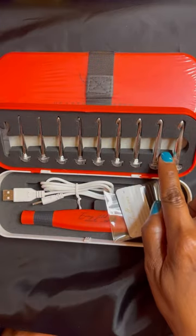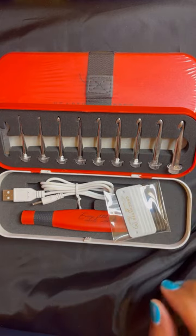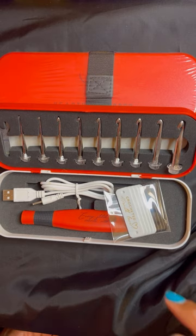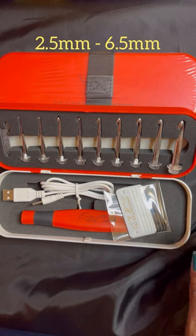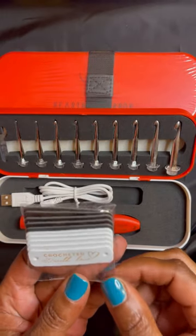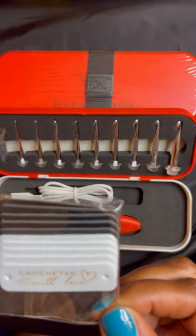These are lighted crochet hooks. This set includes nine interchangeable heads with hook sizes from 2.5 millimeter to 6.5 millimeter. It comes with 10 labels. These are faux leather. It says crochet with love.